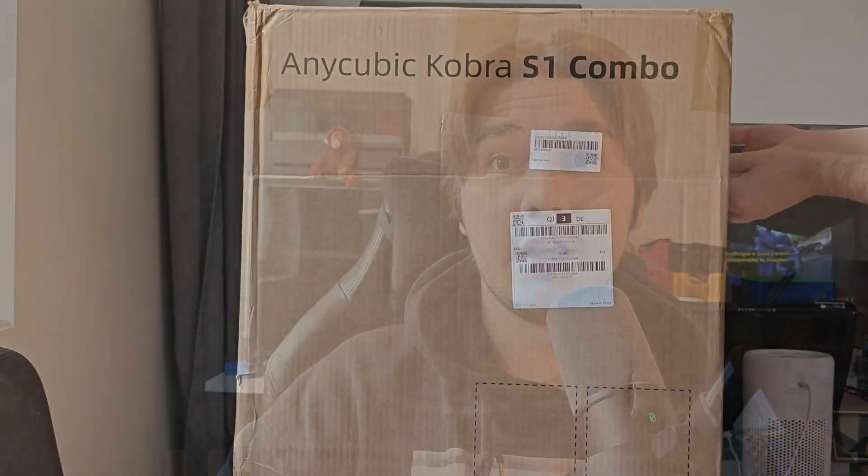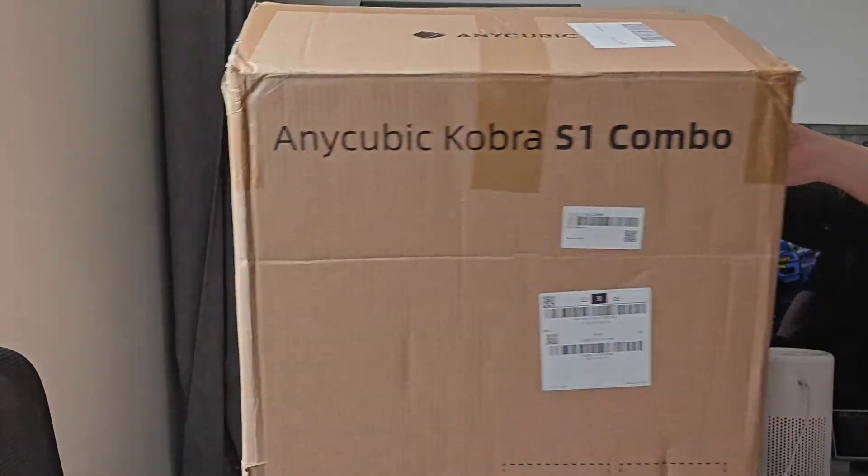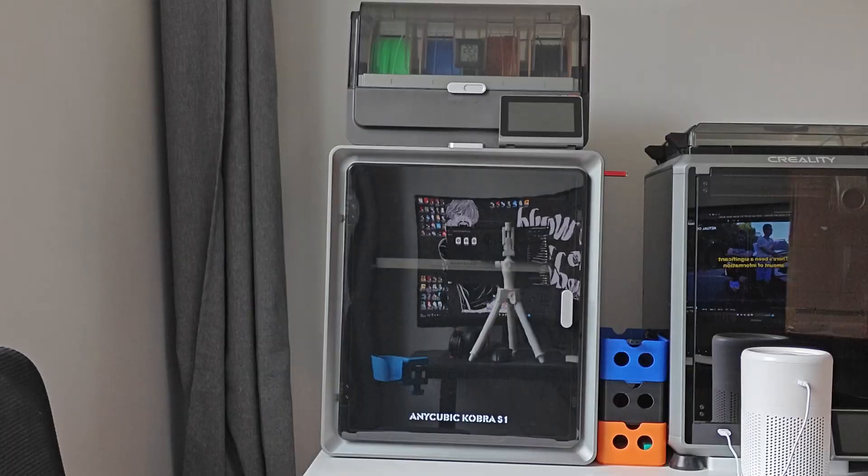I got my new 3D printer, the Anycubic Kobra S1 Combo, about a couple of months ago. Now that I have a little over 100 hours on it, I thought it might be a good place to give you a review, so hopefully it can help you decide if this should be your next printer or something else.